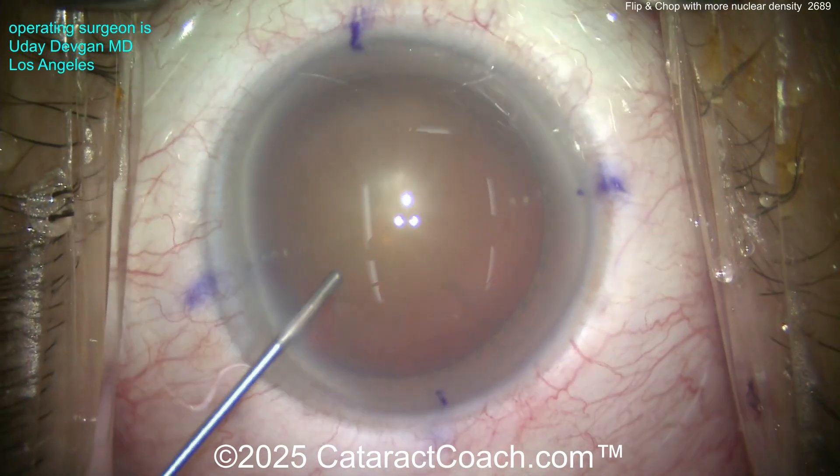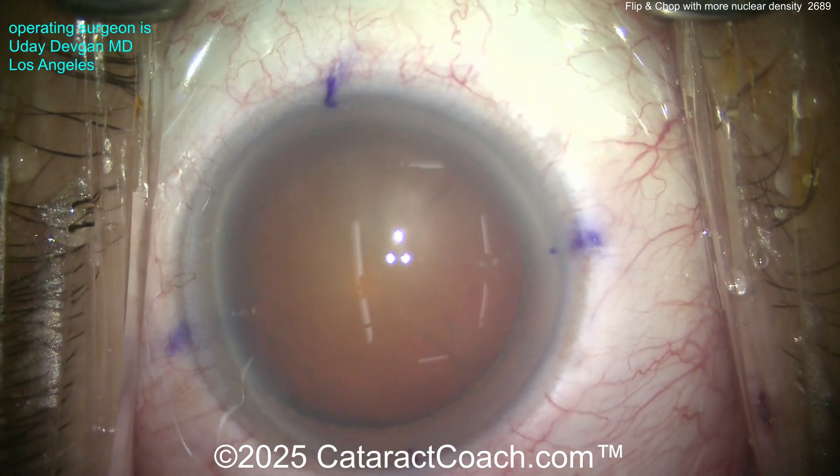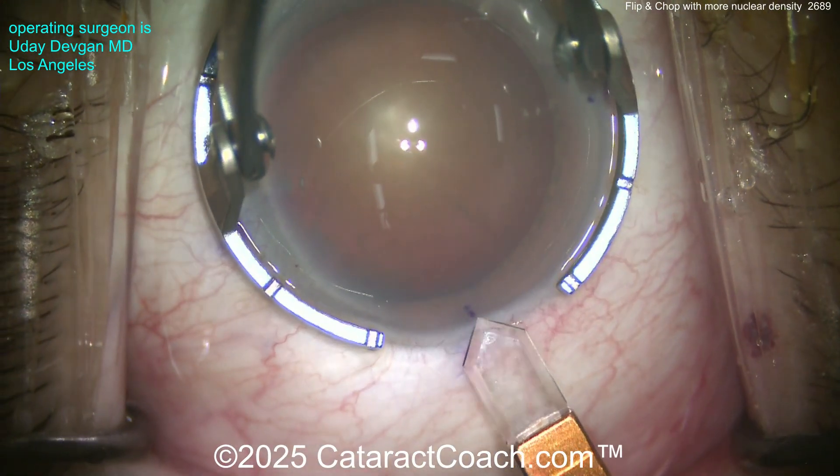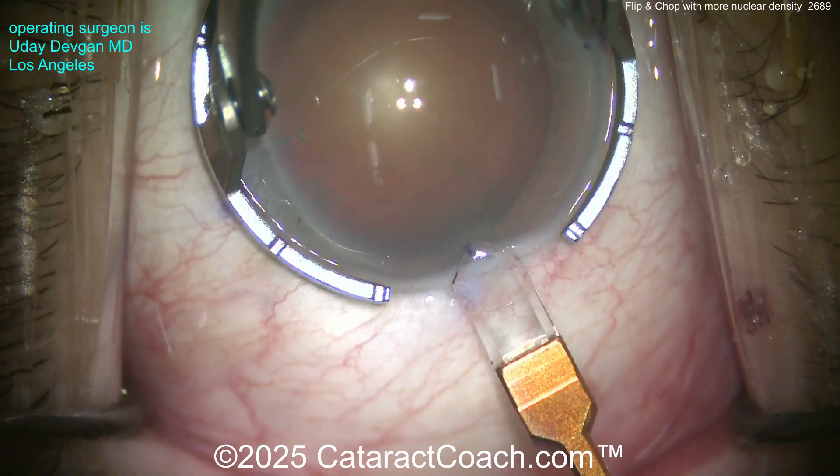The key is: the denser the nucleus, the larger the rhexis needs to be. So in this case, don't make a 4.5mm rhexis — I really want to make a 5 to 5.5mm rhexis. Here's the diamond knife.